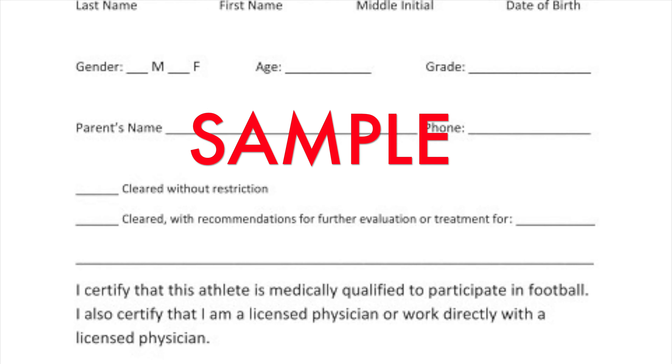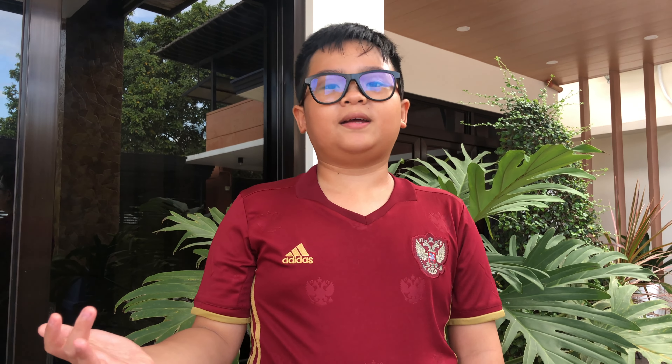Fifth, before being involved in a vigorous activity, you must secure medical clearance from your doctor. Physical activities might give you injury rather than long-term health benefits.